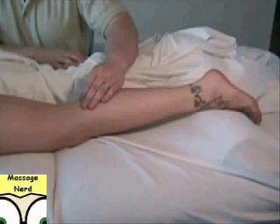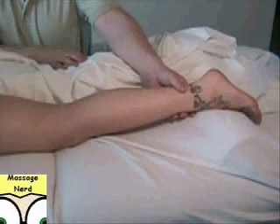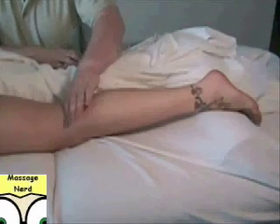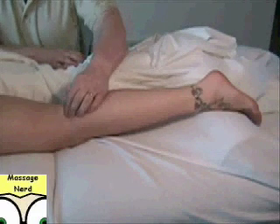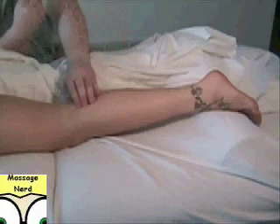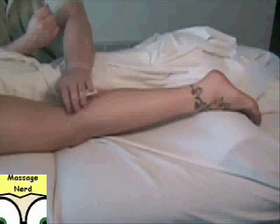The action of the popliteus is leg flexion by unlocking the knee — it actually helps unlock the knee to initiate flexion. To palpate it, find the popliteal fossa region and go just an inch down. It's okay to push straight down here, but remember for the plantaris you have to pinch — flex the knee and pinch in that region. The referral will just go right around that area.